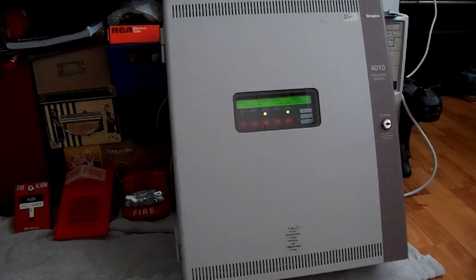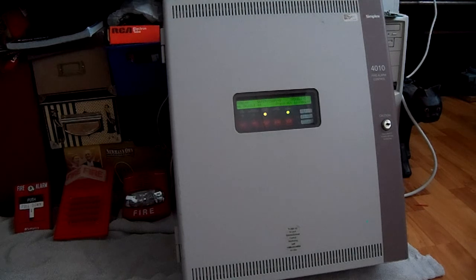I hope everyone enjoyed this video. This is just a quick video to give a shout out to Ryan and provide a quick demonstration of the new 4010, as well as the first test of a Simplex TrueAlert on this channel. Please consider subscribing to Ryan's channel, and if you haven't already, subscribe to mine as well. Stay tuned for more fire alarm and electronics-related content — thank you guys very much for watching and have a great day!